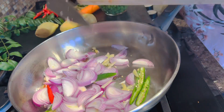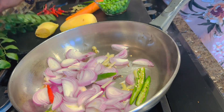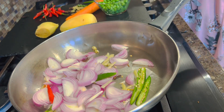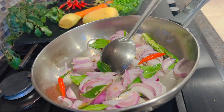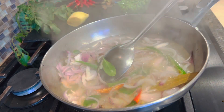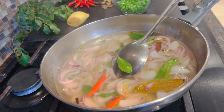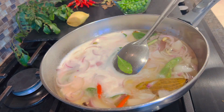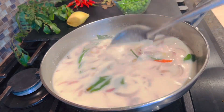We are going to use soy sauce. We are going to put the soy sauce on the ground. We will add the soy sauce. Let's add soy sauce. We will add this in the soy sauce — the soybean sauce.